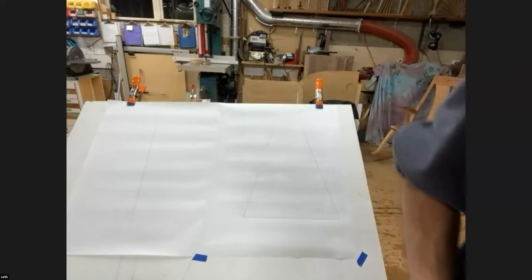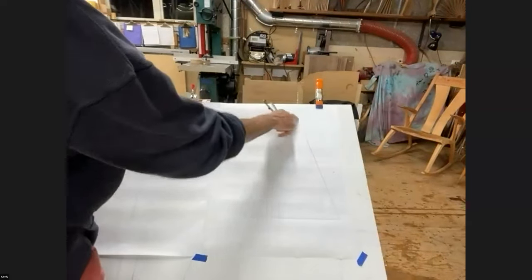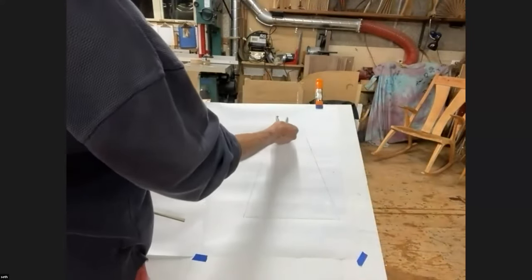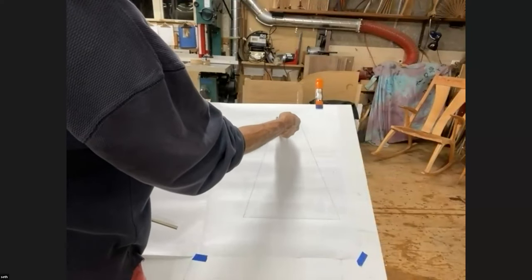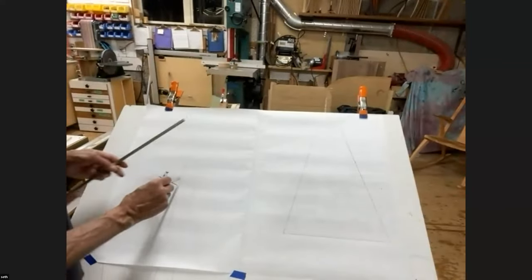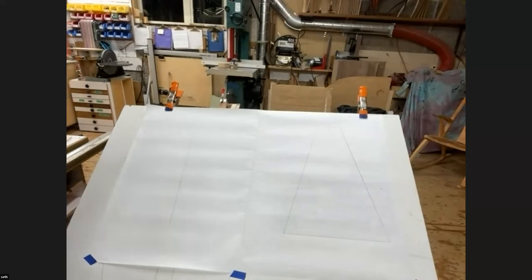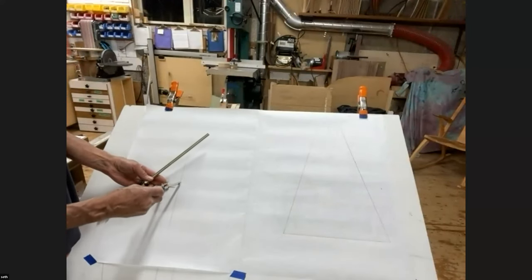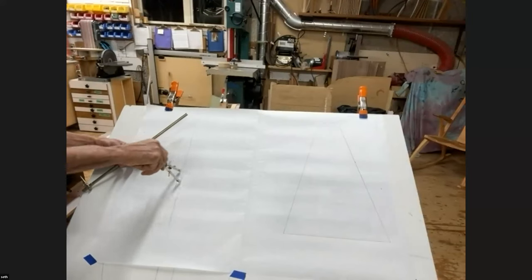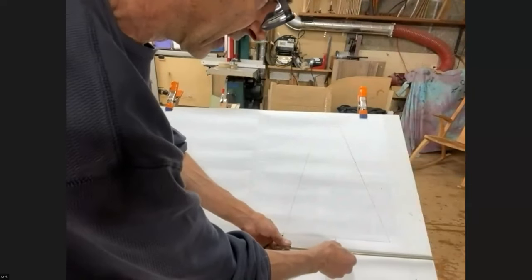So you're going to have to cross in front of the camera a few times. First thing I do — these are generally circular, even though in the end, obviously, it's going to be a faceted circle, not a single one. So I've set this to the radius. And I've just drawn a straight line. I'm going to make a little center mark that I can see. I'm going to draw this circle.